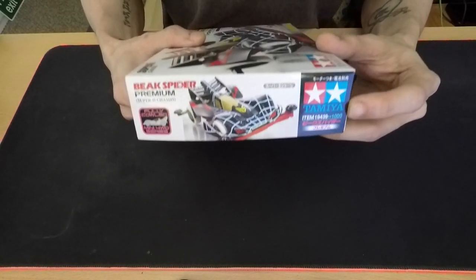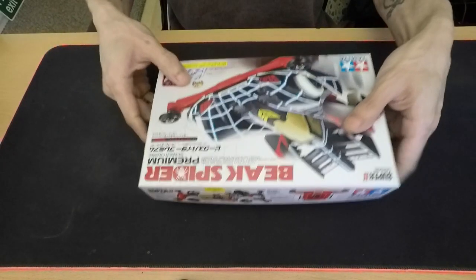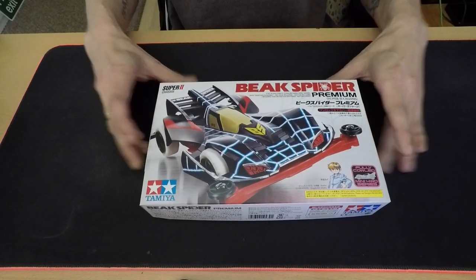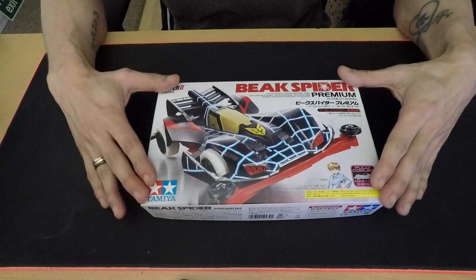The item number is 19439. Let's open the box and see what we have.